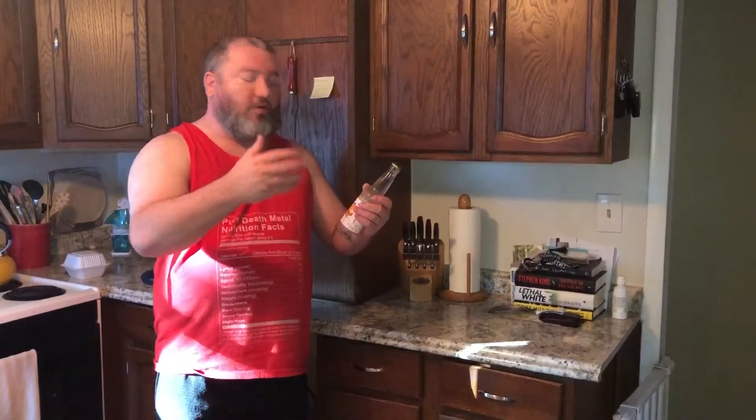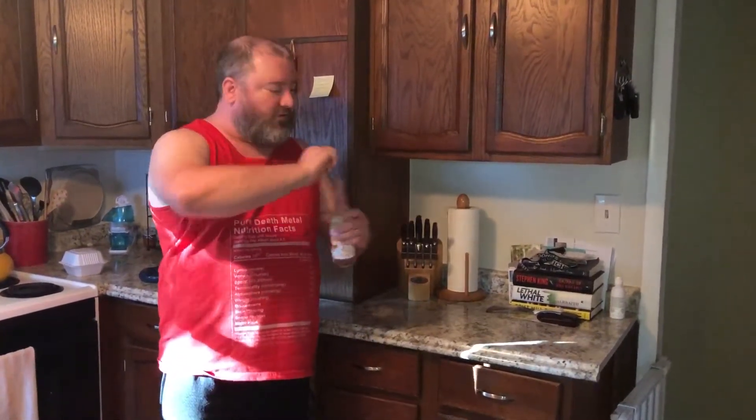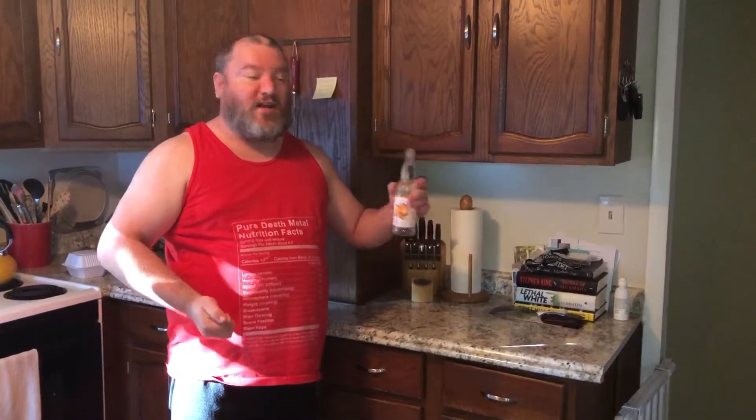Vanilla Orange — I'm expecting it to have kind of a creamsicle flavor. Let's slow it down and see how it is.